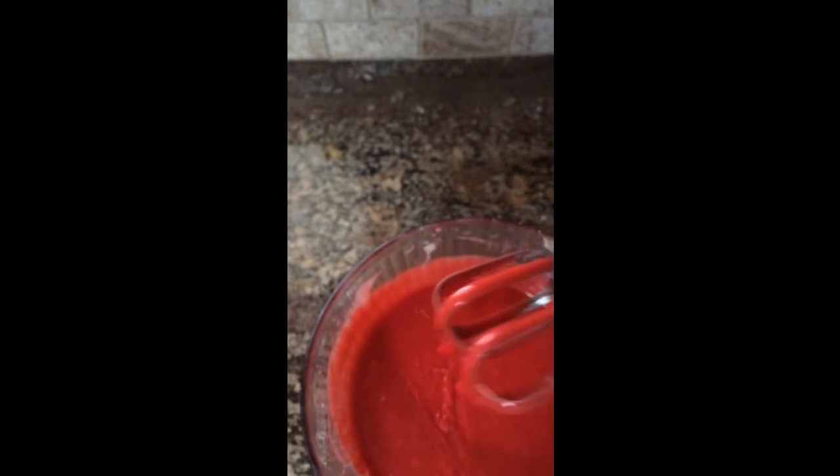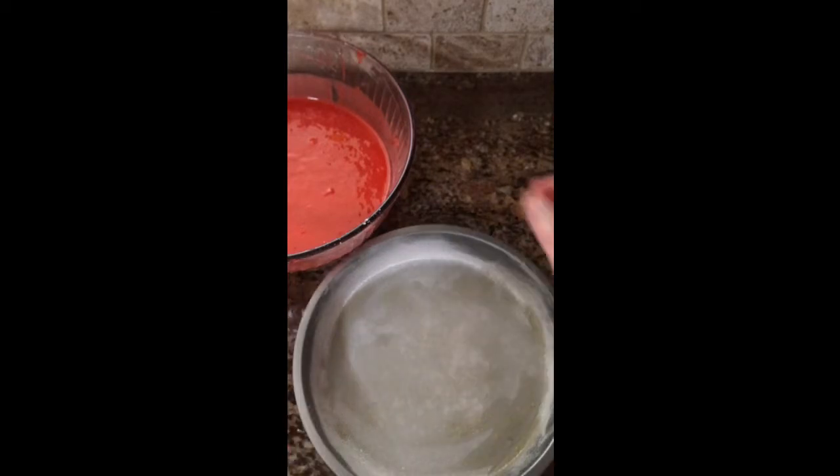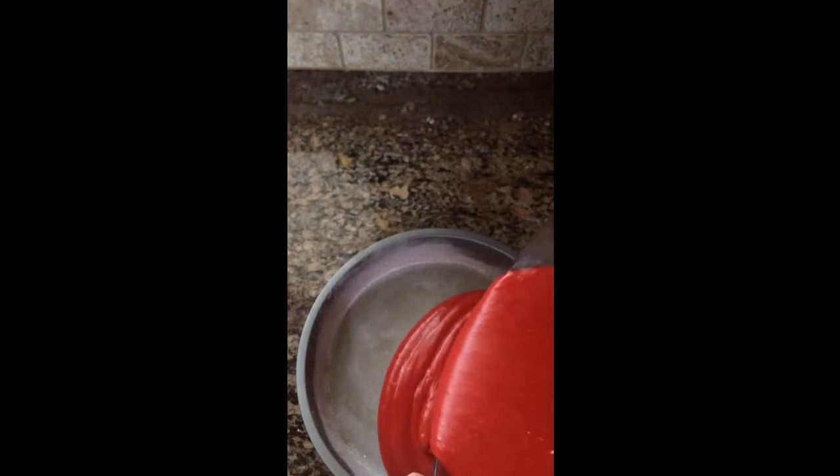Now I'm going to show you how to fill your cake pan. I already pre-greased and floured my pan — you're just going to pour your batter into the pan like this. We filled our cake pan and now we're going to put it into the oven for 45 minutes to an hour.